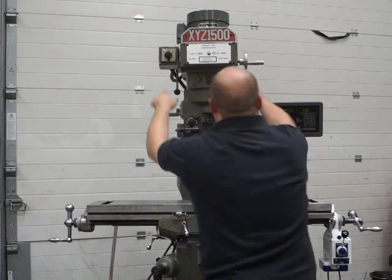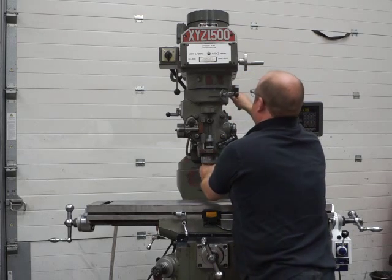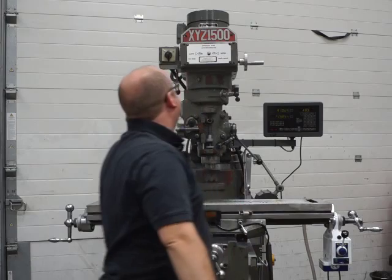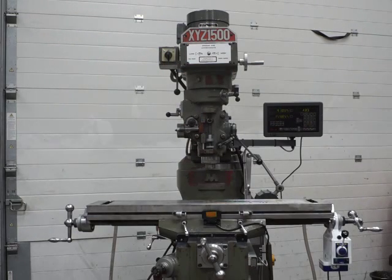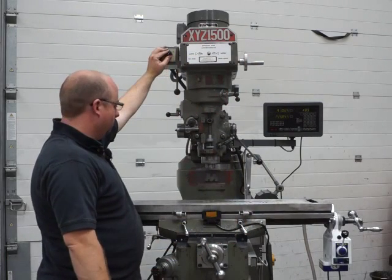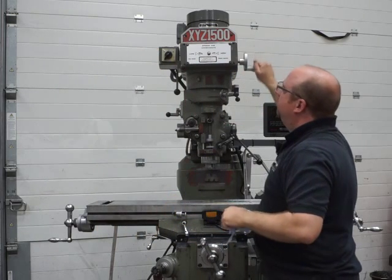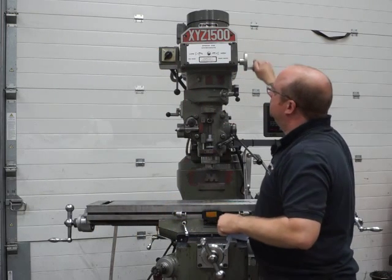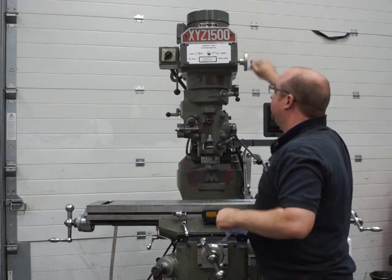I'll put it into low range now — make sure it's in neutral before you fire up. That's the low range, even quieter again. I'll go all the way up — that's 300 rpm — and then back down to nothing; that's 70 rpm.